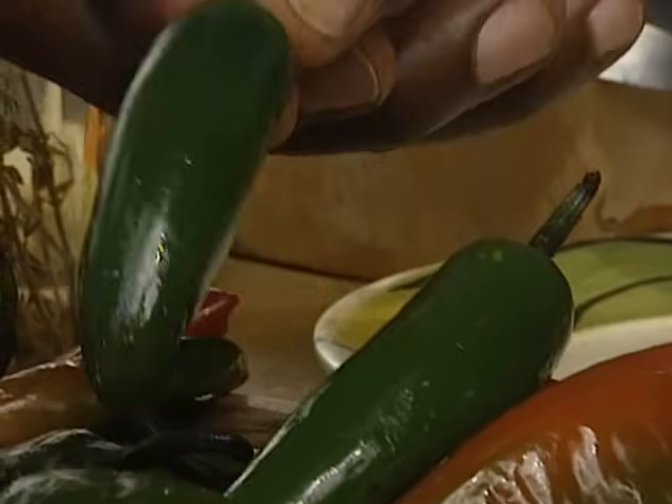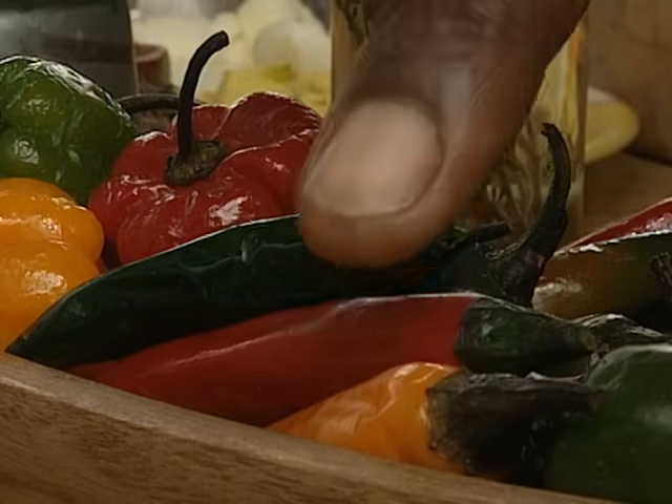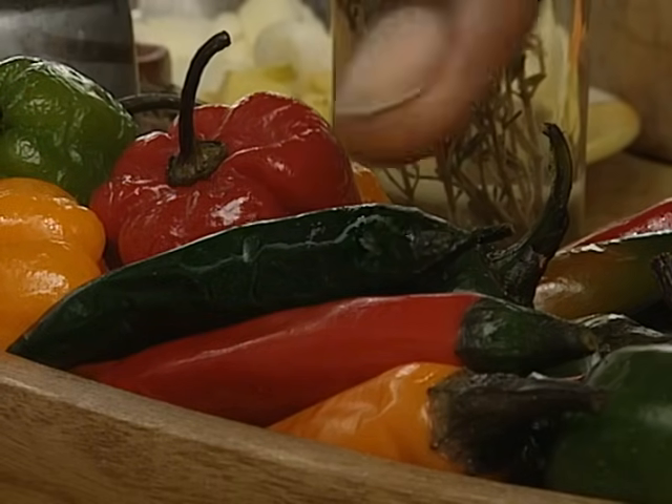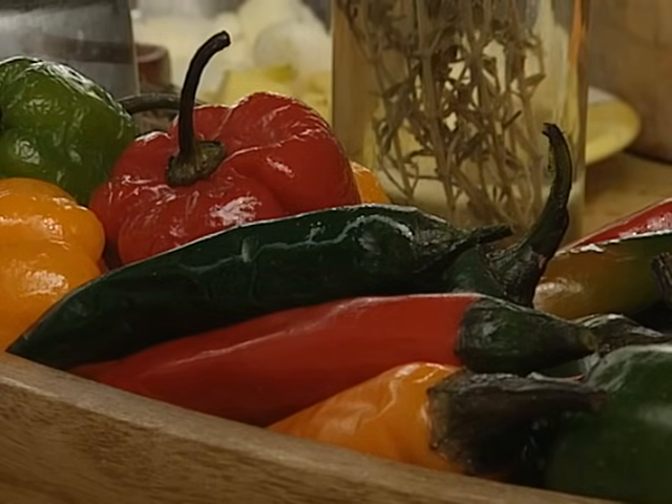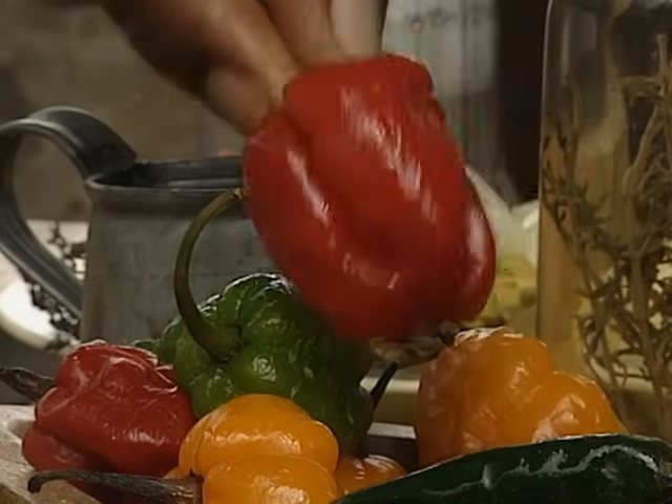Moving on, you've got the jalapeño chillies. Not too hot, but you definitely notice when they're in your mouth. And next is the cayenne chillies — they come in a variety of colours: the red, the green and the yellow. Slightly hotter than the jalapeño chillies. And finally, we've got the good old scotch bonnet peppers. Very, very hot indeed. Especially in the mouth.